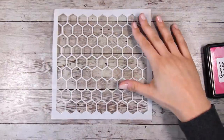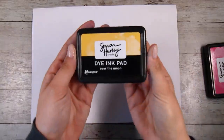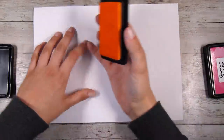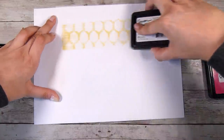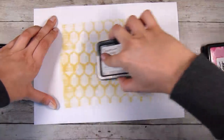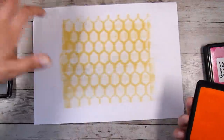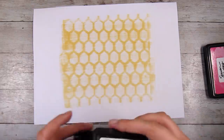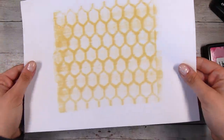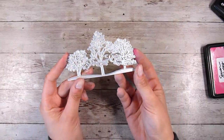Now I'm going to move on to a stencil. This was a really thin stencil so I wasn't sure how this was going to go. I'm using some Over The Moon dye ink from Simon Hurley. I'm just going to tilt the ink pad at a bit of an angle and run it over the stencil — and it shows up beautifully. There are some edges and things that aren't quite perfect, so I did the entire big stencil and I can cut it down to use on a card front.